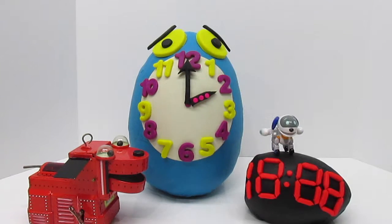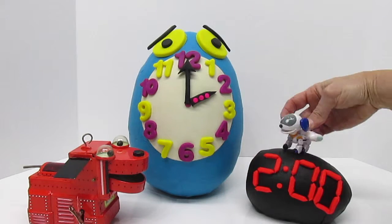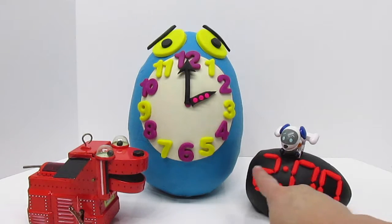This shows 2 o'clock. Our little digital puppy from Paw Patrol is going to show you what 2 o'clock looks like on our digital clock. That's correct, puppy — good job. 2 o'clock.